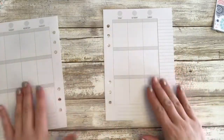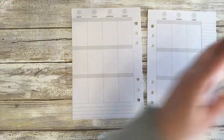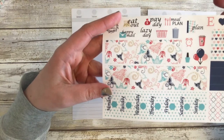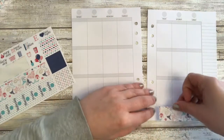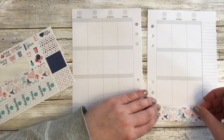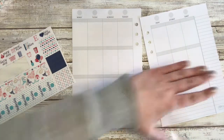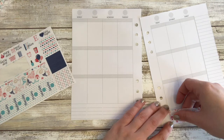So I always like to start with my bottom washi. We'll do that first. This is so, so pretty. Like these colors, I can't get over them. I hope you guys love them too. And last week I put this too low and I didn't like that. So let's make sure we center this more.